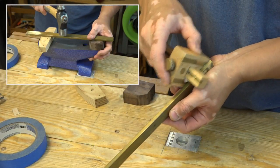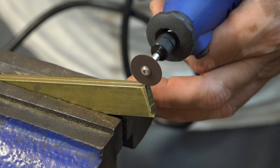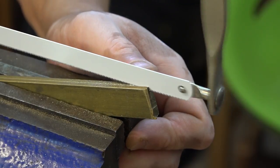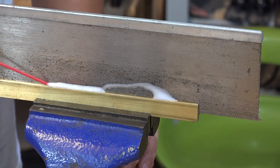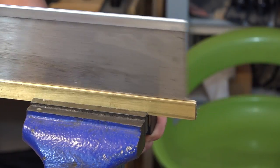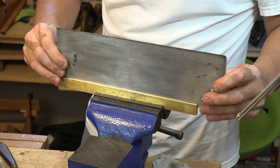To slot the brass for the saw plate, I first marked the center. The brass I was using was actually a bit bent so I had to straighten it out first. I started the brass slot with a cutoff wheel, then used a hacksaw to make a shallow groove along the full length of the brass bar, and then I finished it off to the proper depth with just a regular hand saw.